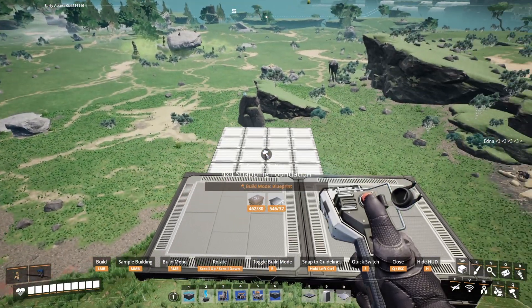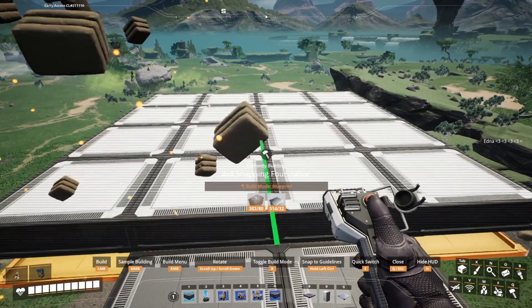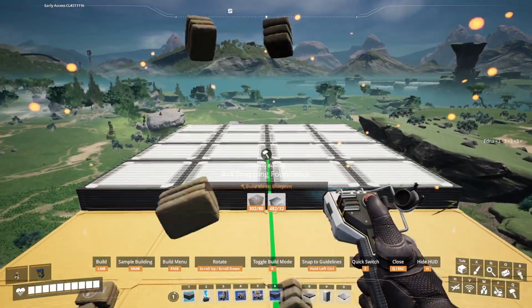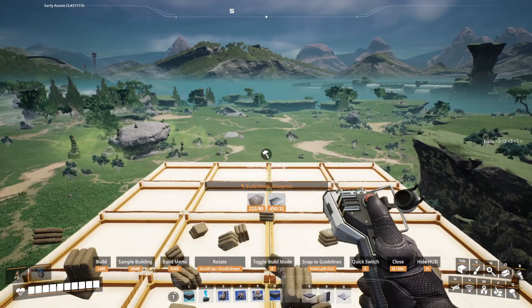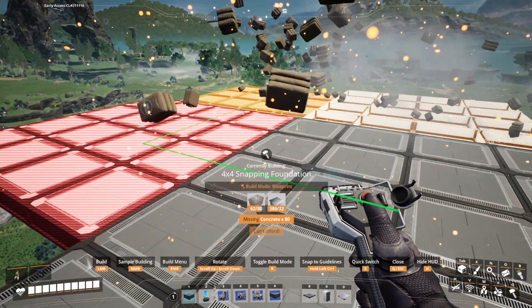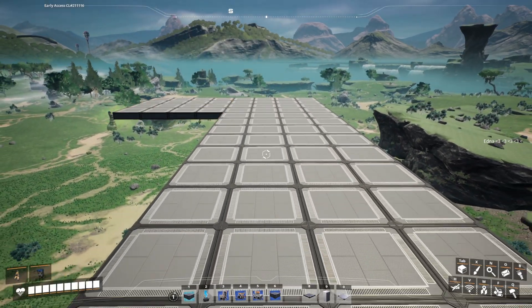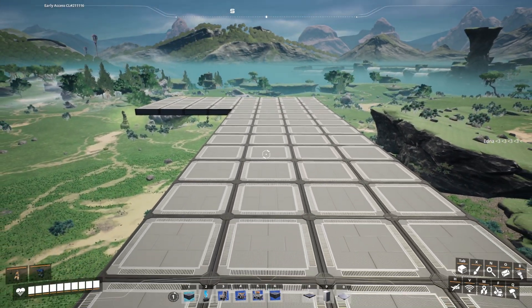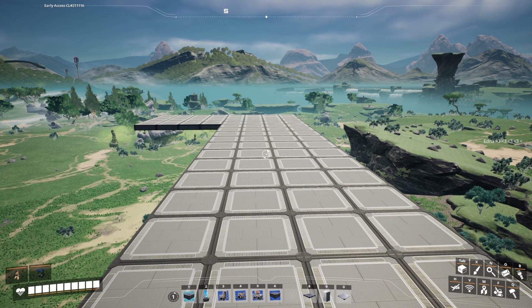The next thing I wanted to talk about is this particular blueprint which is just a four by four grid. The reason for that is you can see it is much quicker to build a starting foundation to work from with a four by four blueprint than it is to zoop tons of times. So I definitely recommend creating a larger blueprint specifically for placing foundations.